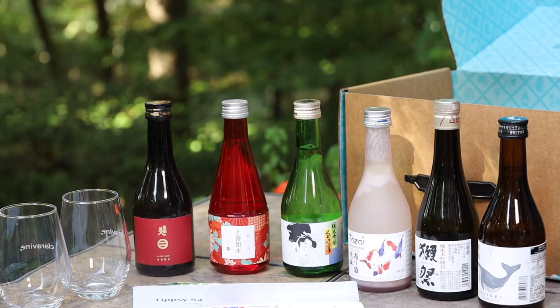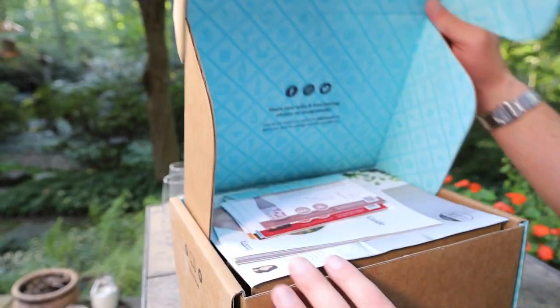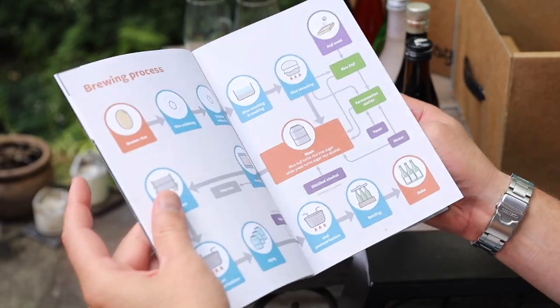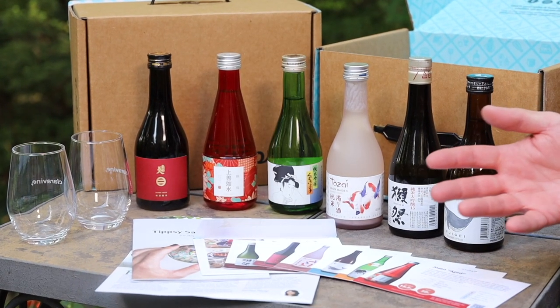So I was excited to learn about these Tipsy Sake tasting sets. In their own words, these are an introduction to the beauty and artistry of Japanese sake. Tipsy's mission is to make it easy and inspiring to dive into the complicated world of sake and make it your new go-to on your list of favorite drinks.